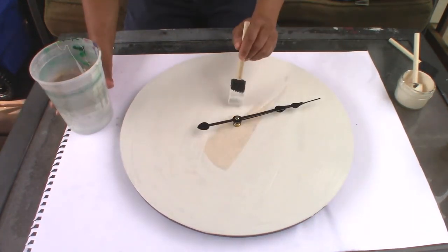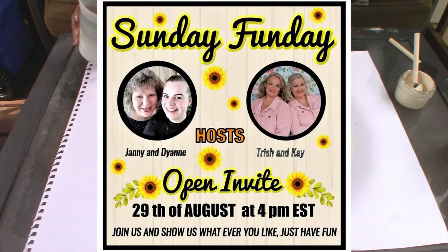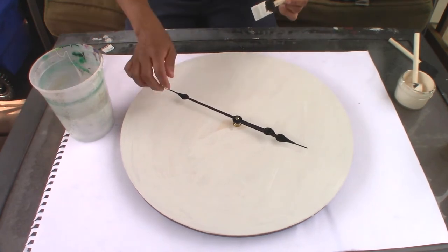This video is part of the Sunday Funday Challenge. This is hosted by Yanni and Diane over at Deco Easy and Trish and Kay from Crafty Cousins Create. I will have the link to their channels as well as the playlist to this challenge down in my description. So when you are done with my video, go check them out.